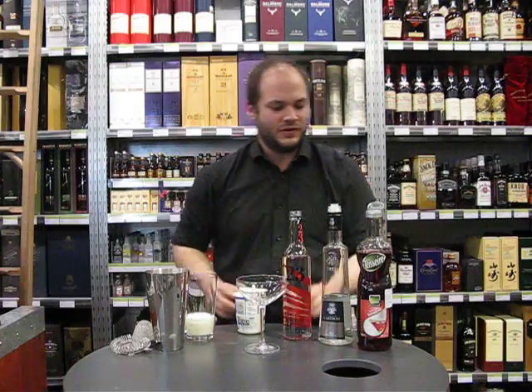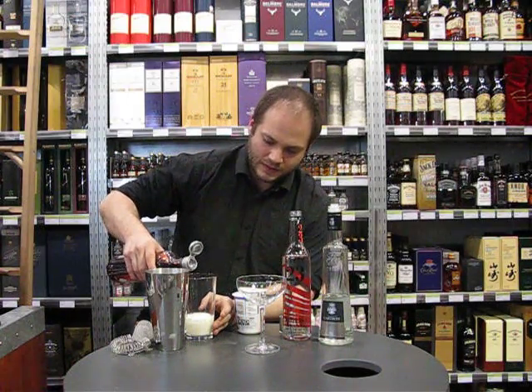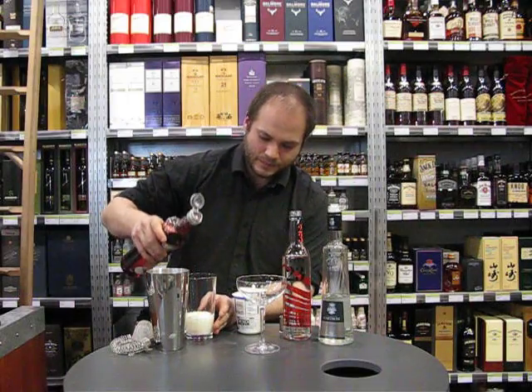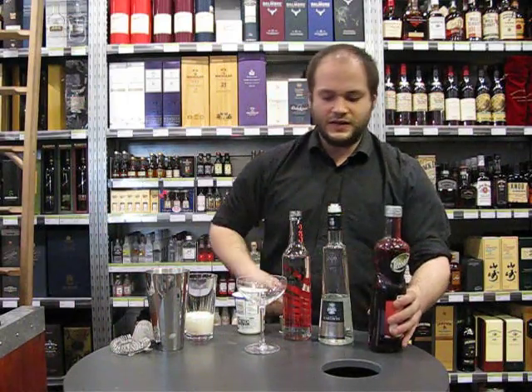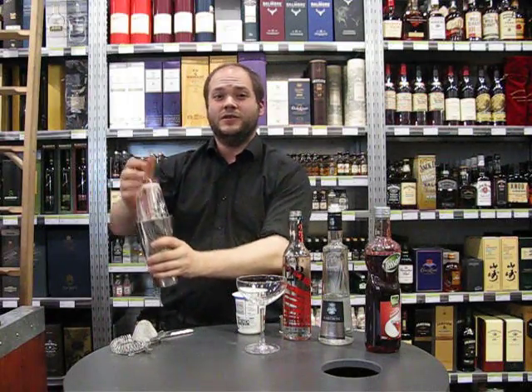And then just a quarter shot of grenadine. Now because this does have double cream in it, you will have to shake it a little bit harder and a little bit longer than usual.